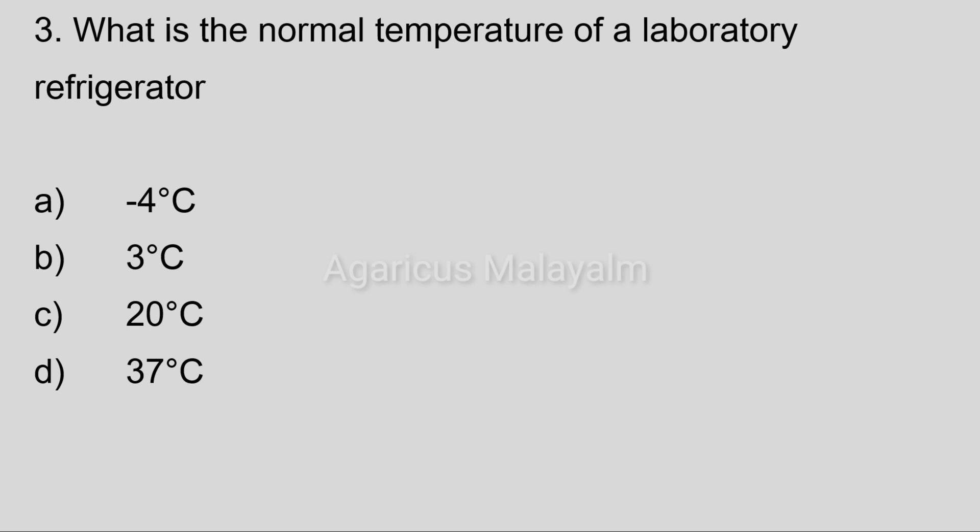Third question: What is the normal temperature of a laboratory refrigerator? Answer options: Option A, minus 4 degrees Celsius. Option B, 3 degrees Celsius. Option C, 20 degrees Celsius. Option D, 37 degrees Celsius.